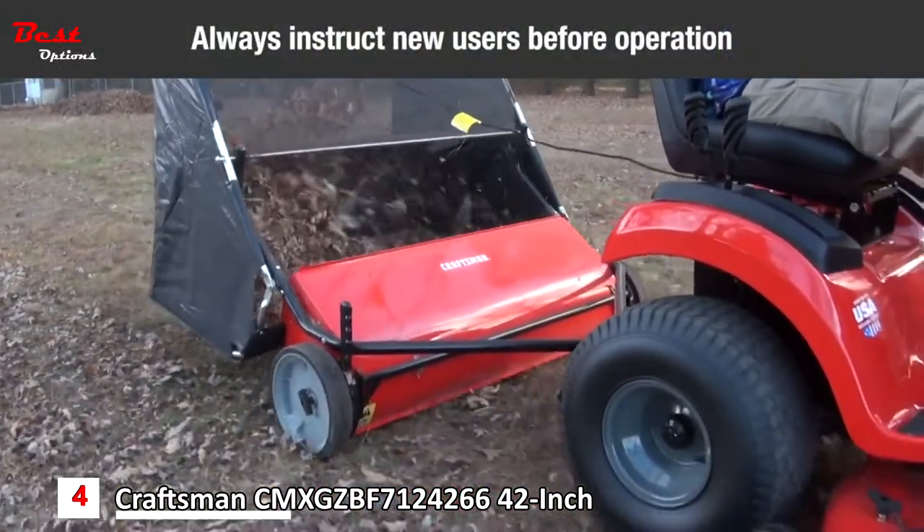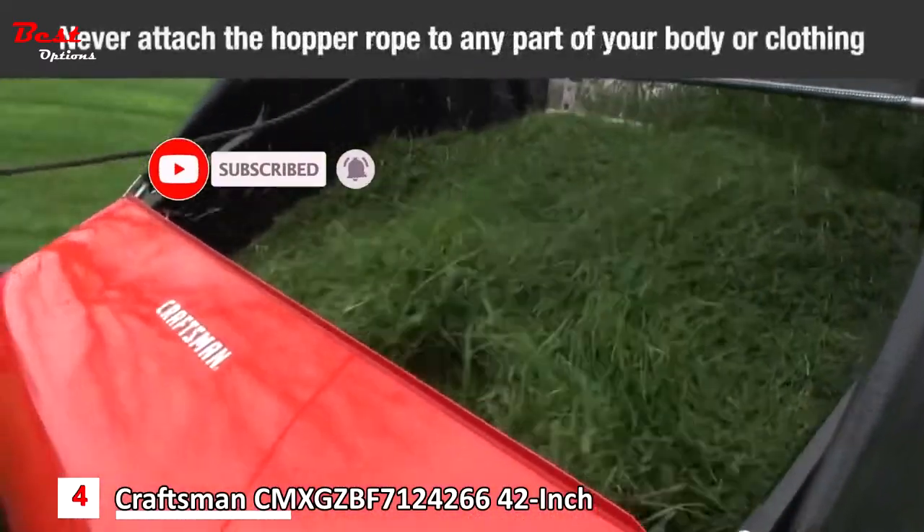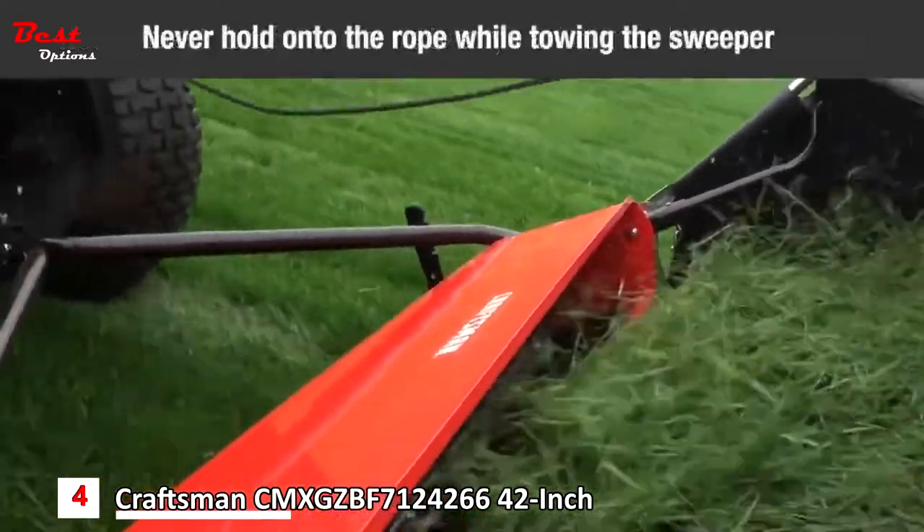Always instruct other users before they operate the sweeper. Do not permit children to operate the sweeper. Never attach the hopper rope to any part of your body or clothing. Never hold onto the rope while towing the sweeper.